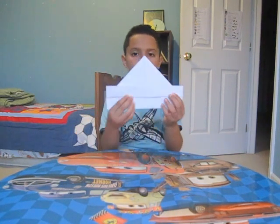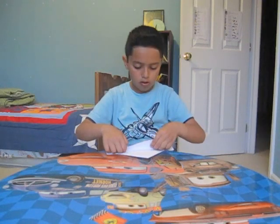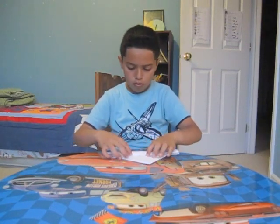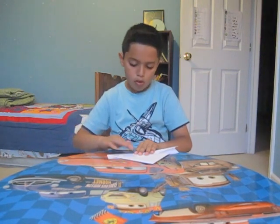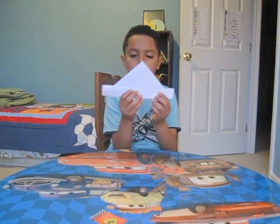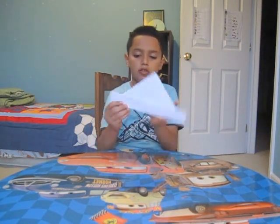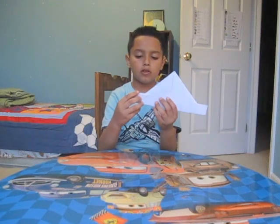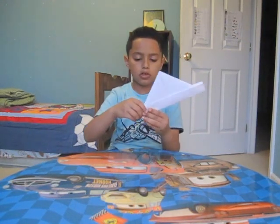After that it should look like this. And when it looks like this, we flip it over and do the same thing. After that it should look like this. And after we do that, we take this side and fold it on the other side, as you see.